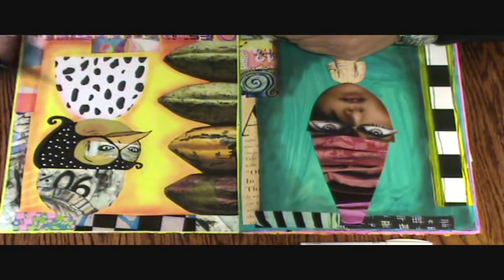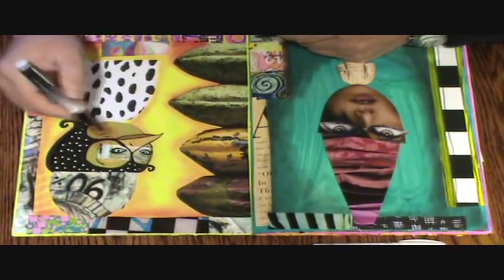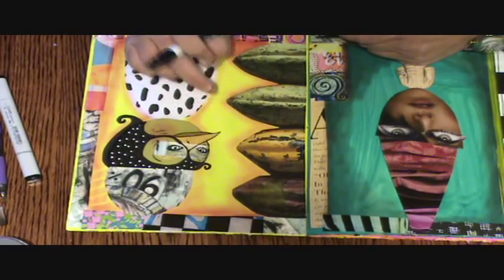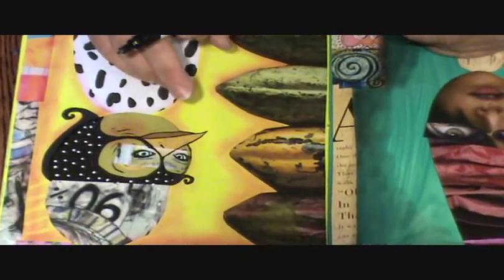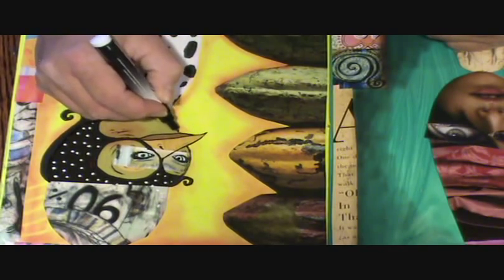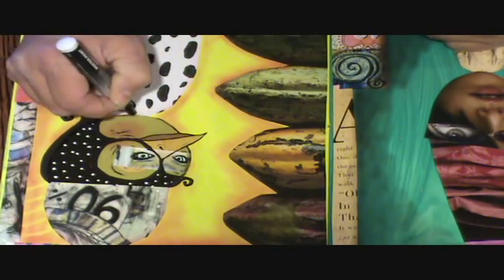Remember I was saying in the painting video not to use certain paints? This is the journal where I used those cheap paints, and you can tell already that my pen is not liking it because it started to get lighter. That's okay — I'm going to go on the edge of the collage here anyway.